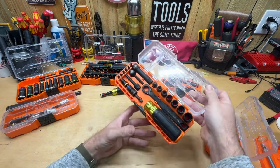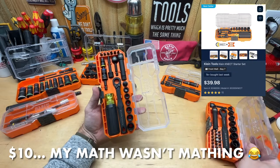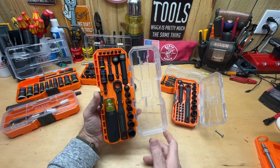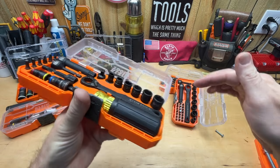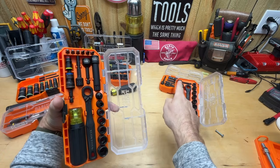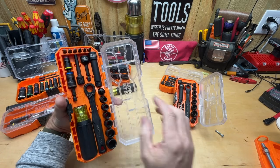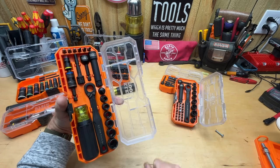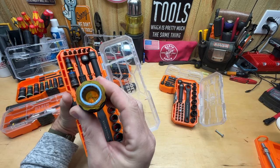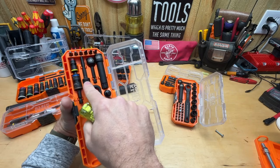Next up in the Kinect S lineup is the quarter-inch starter set, which comes in at $39 — that's $20 cheaper than the previous set. And you're getting a lot more extra stuff. The only thing you're not getting is that 11/32 socket. You've got all the same SAE sockets, the same adapter, the same extension, and the same ratchet. You also get some bits and a screwdriver handle so you can put all your sockets into it.